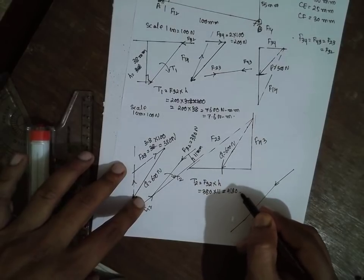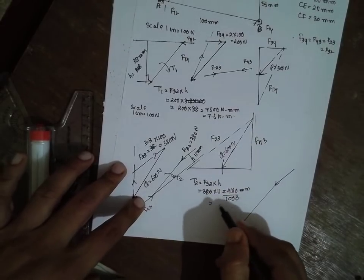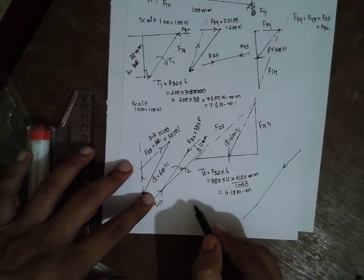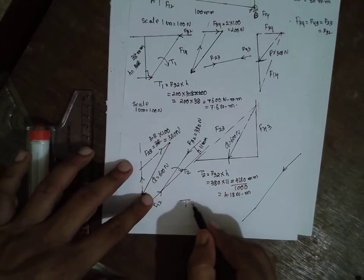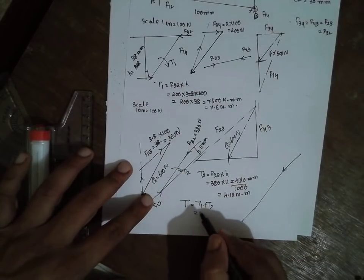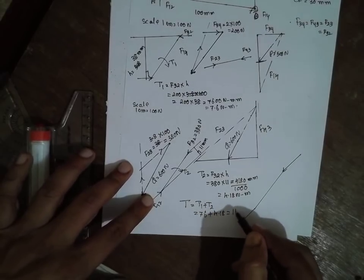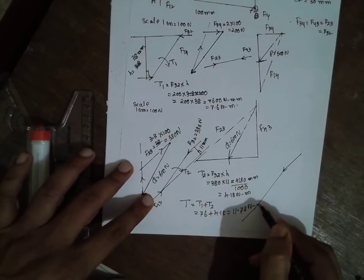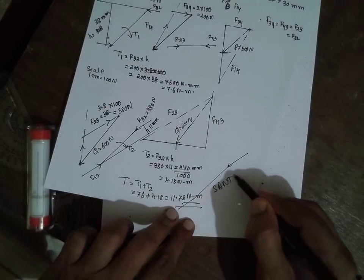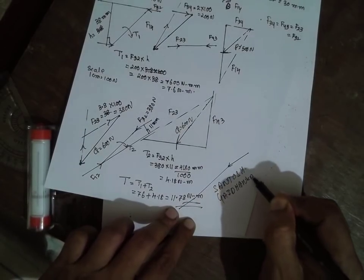The answer is 4180 Newton mm, divided by 1000 gives 4.18 Newton meter. The final torque: since both are rotating in clockwise direction we take T1 plus T2. That is 7.6 plus 4.18, which equals 11.78 Newton meter. If they were in opposite directions we would take T1 minus T2. I am Santosh Gaidankar. Thank you very much.